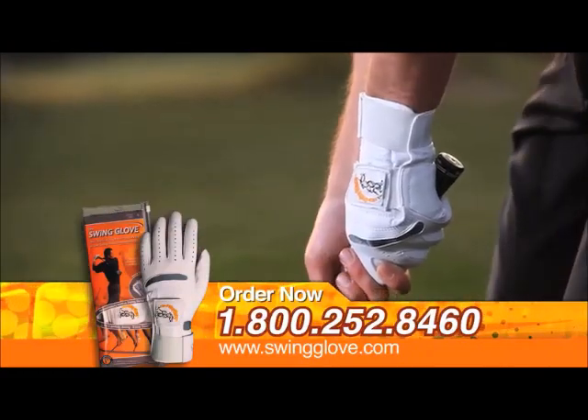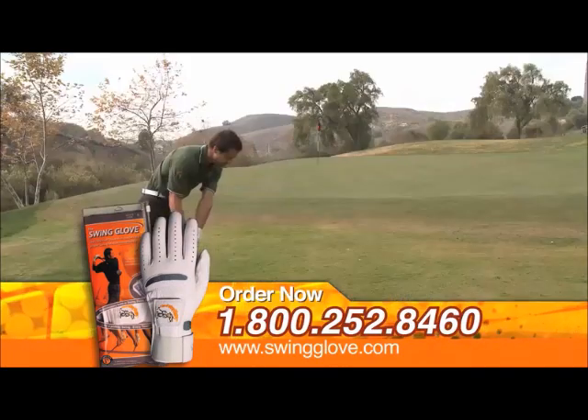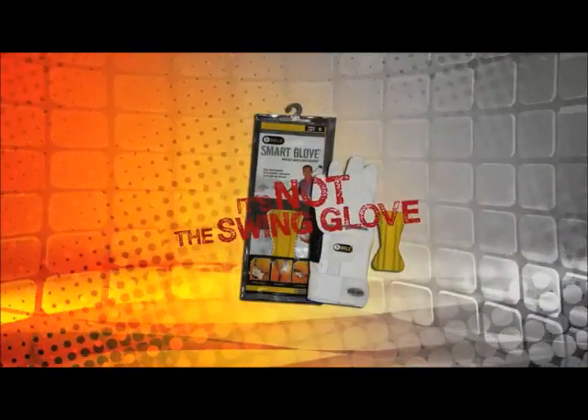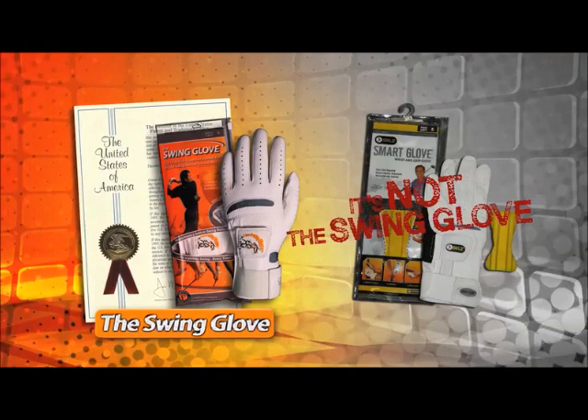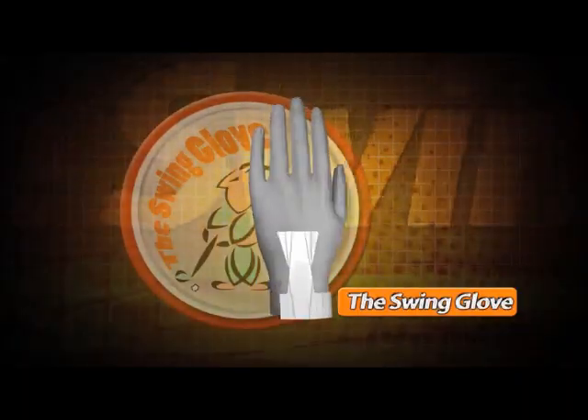As soon as you begin using it, just put on the swing glove and play a regular round of golf. You may have heard of other gloves out there that claim similar benefits, but be careful. None of these competitors offer the proper wrist angle cocking you get with a swing glove.